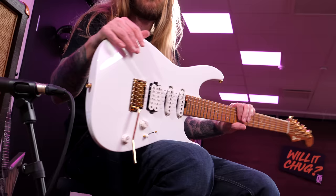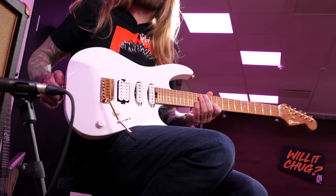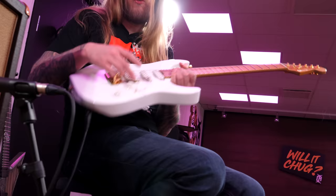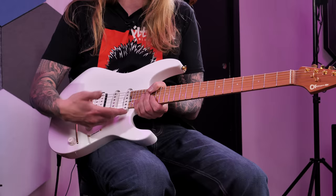You have Charvel locking tuners right there, nickel jumbo frets, Fender headstock — looks freaking cool. Gotoh 510 tremolo right there. Seymour Duncan Full Shred humbucker in the bridge. Custom strap. Seymour Duncan pickups here and here — neck and middle.